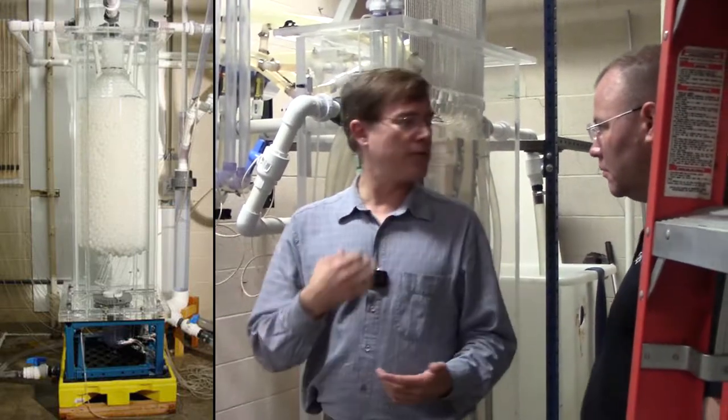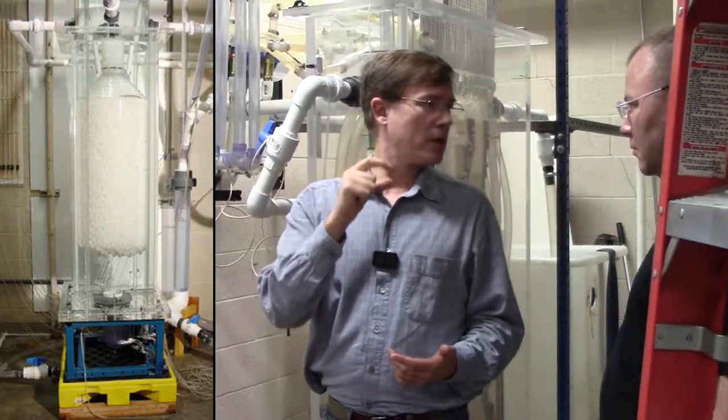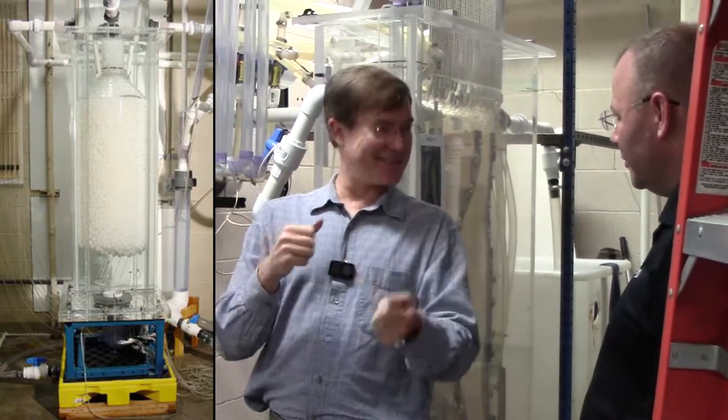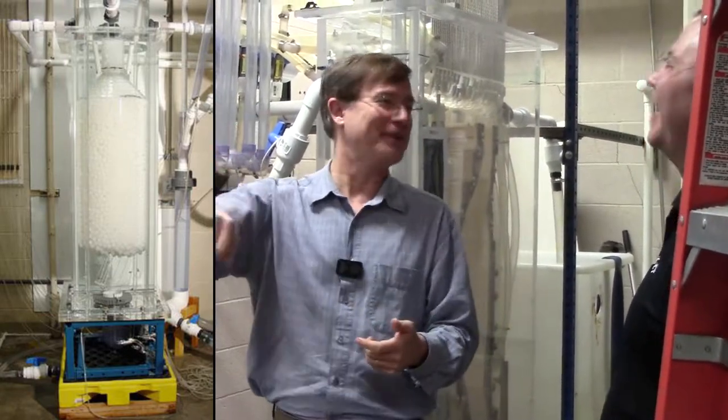So all we had to do was find a 40% scale pebble material that would have the right density ratio. I went home that evening, went to the kitchen, and started taking out my wife's plastic stuff and cutting it up to see what would float.